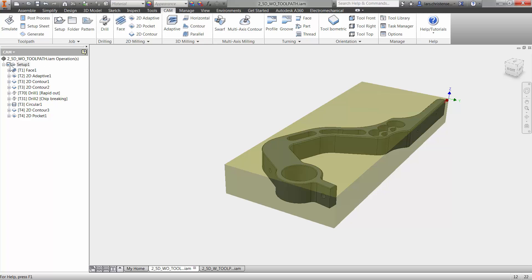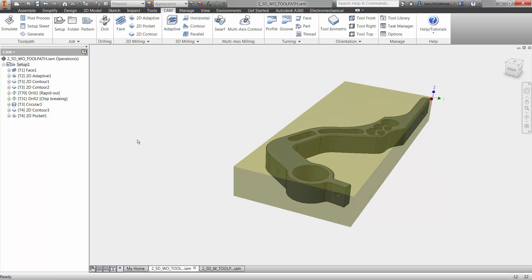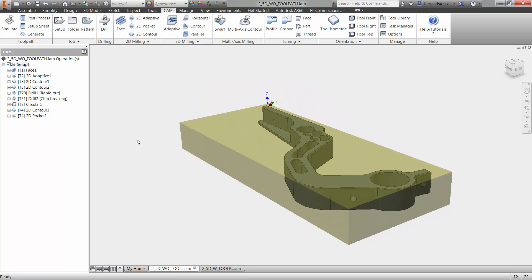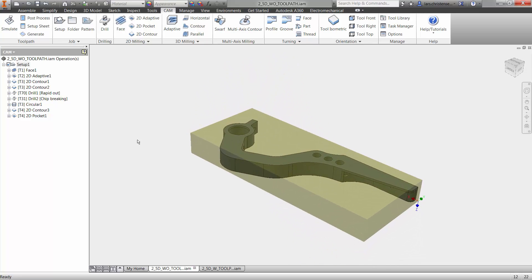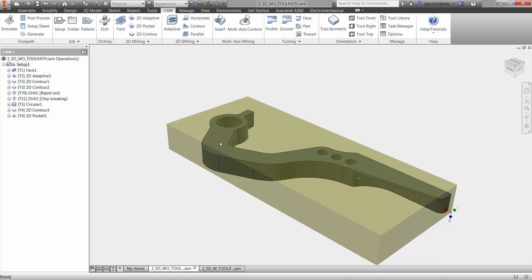We've got to create a new setup for the second operation. In the real world, we're going to flip the part over, machine our jaws, and then put the part in the vise. I'm just going to do the second operation here without going through all of that. I wanted to save the setup for last — first to show you how easy it is to go through the steps in Inventor HSM, and also because setting up a job requires taking a couple of things into consideration.